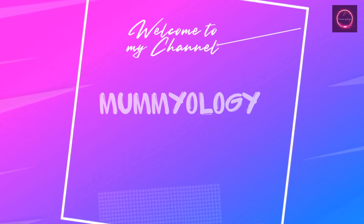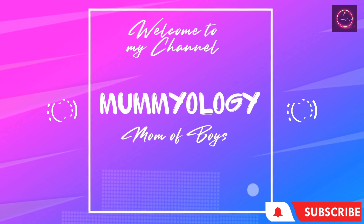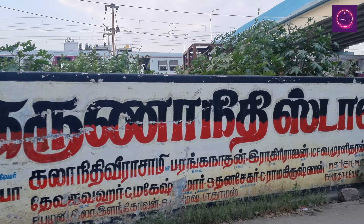If you want to visit our channel, please subscribe and press the bell icon.